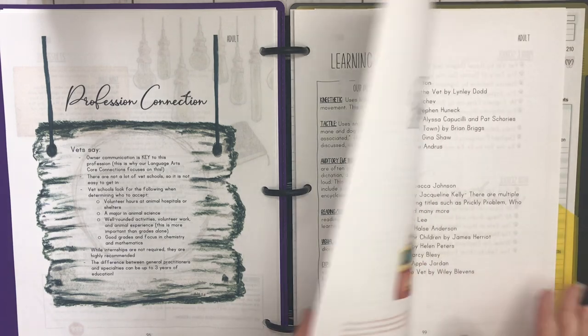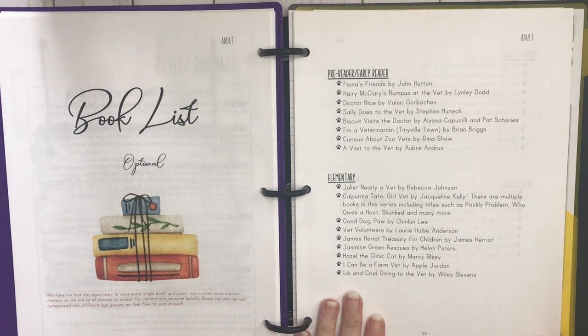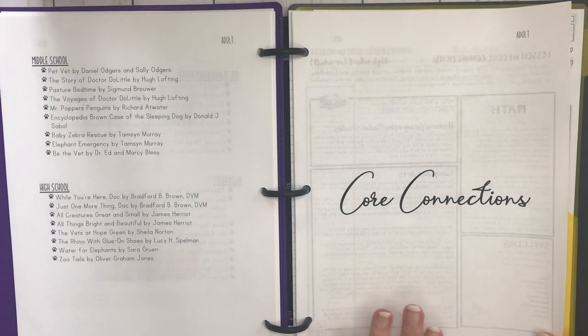This is your learning style page, so you can look at that. There is an optional book list — I always recommend pulling books you already have at home about animals or going to the library for fiction and non-fiction. Check out YouTube for read-alouds, and if you haven't checked out Epic, that's something I used when I taught kindergarten. Epic has tons of books — you do pay for the subscription, but there's an app with a ton of books at your fingertips.